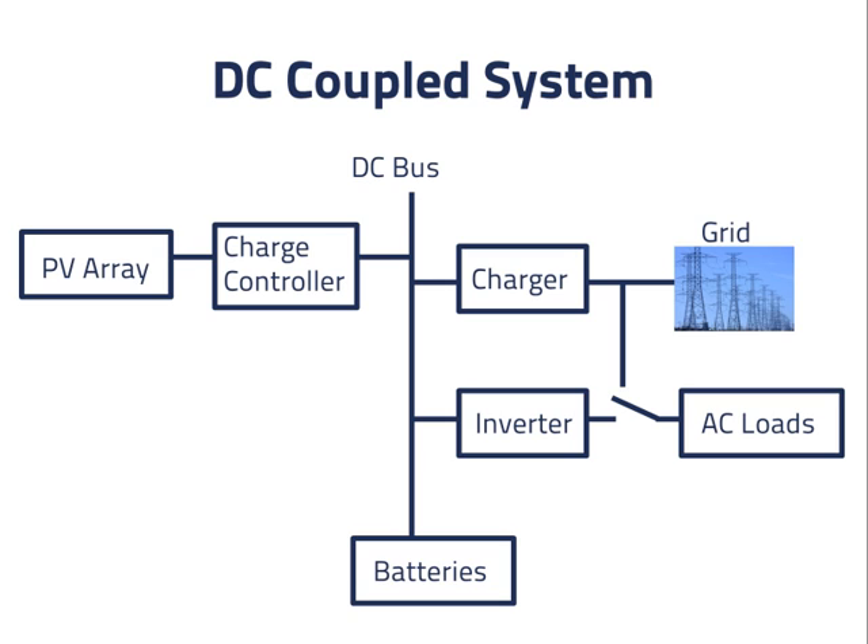If power is available from the grid, the switch can be set so that the loads operate under grid power. Then, if there is a grid outage, the switch can connect the loads to the inverter, which draws power from the batteries and the PV system. This switch might be automatic, to switch quickly if grid power suddenly becomes unavailable, or it might be manual. The problem is, if the loads are drawing power from the grid like this, and the batteries are full, then there is no place for power from the PV array to go.